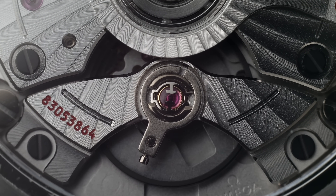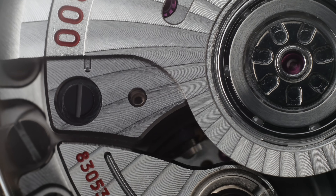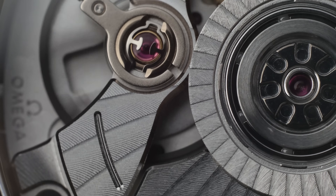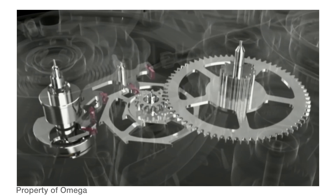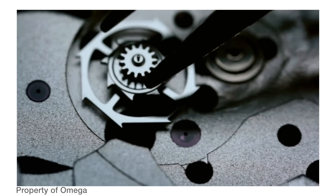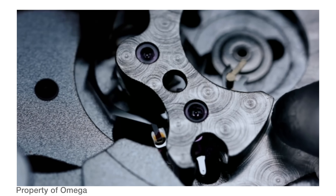We have a free-sprung balance with a silicon hairspring, bi-directional winding, and it's anti-magnetic to 15,000 gauss. The barrel is DLC coated, which reduces friction and therefore increases the service interval. And of course we have the coaxial escapement — a brilliant British invention that further increases service intervals. The coaxial escapement works by a tooth hitting a jewel and just pushing it away, a pushing action with minimal sliding, so the escapement doesn't rely on lubrication, giving you a longer degree of accuracy before the watch needs a service.